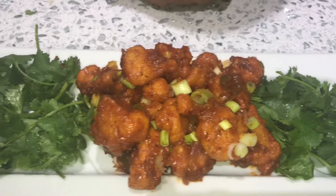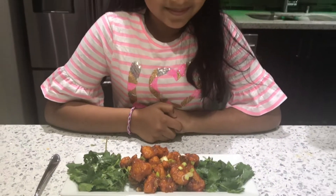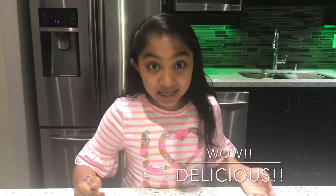Now our beautiful restaurant-styled Gobi Manjurian is finally ready. It looks beautiful — I can't wait to try it. The Gobi Manjurian tasted so good! It had a combination of flavors — sweet, sour, and spicy — and the cauliflower was really crispy and crunchy, yet also soft. Please try this recipe at home. It is a little time-consuming but it's delicious, easy, and can also be a nice starter at a party.